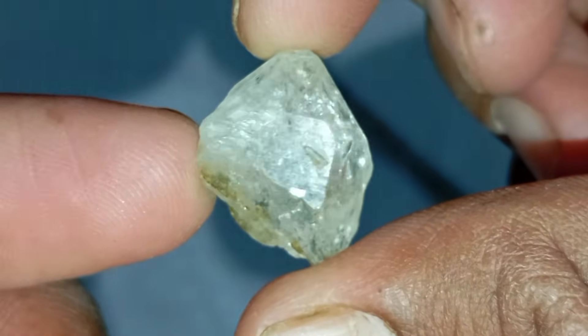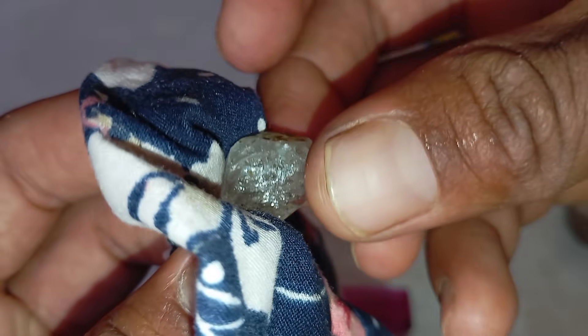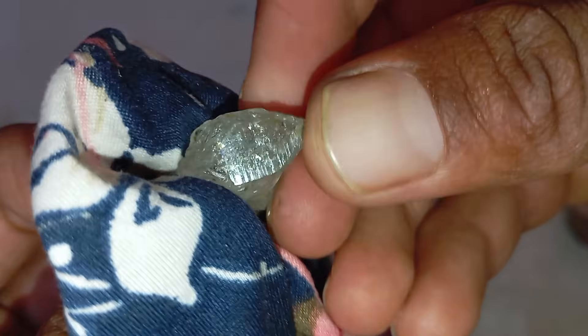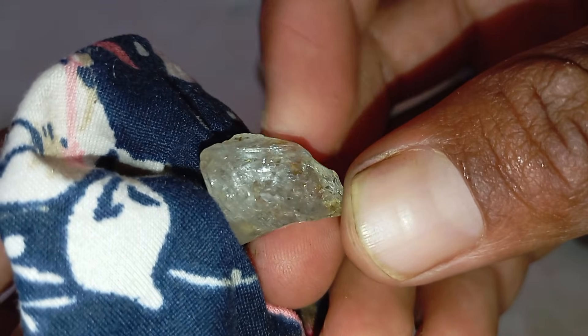Test 6: UV light test (optional). If you have access to a UV black light, place your stone under it. Many real diamonds glow blue under UV light. However, not all diamonds fluoresce, so a lack of glow doesn't mean it's fake.